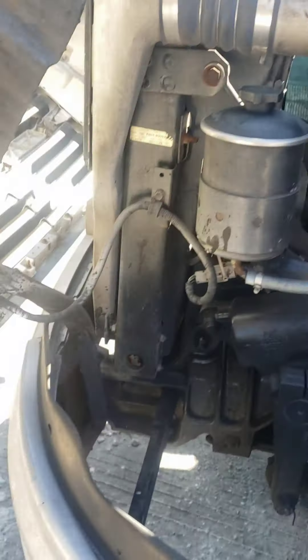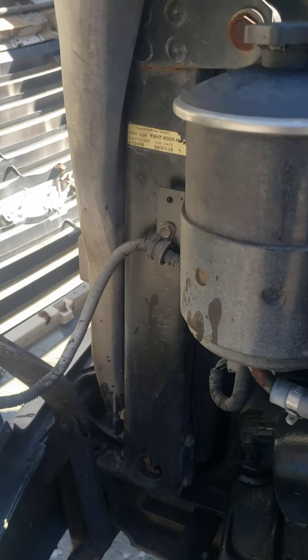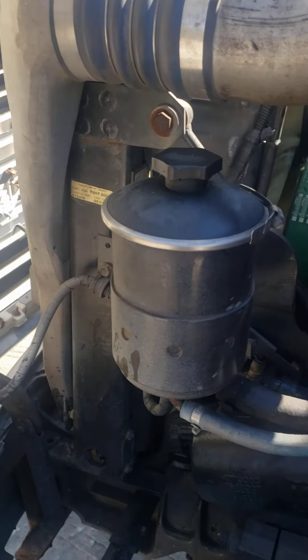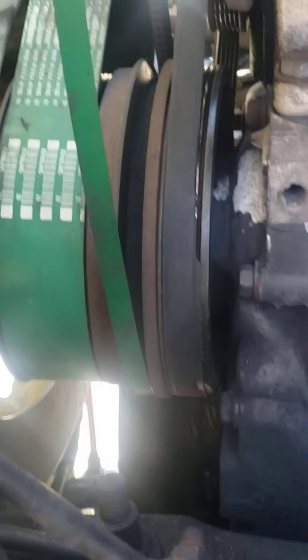I replaced those — you see all the nice hoses. So I replaced those on it, and I just start looking at all my other hoses. I already replaced those belts where my fan clutch head went out.